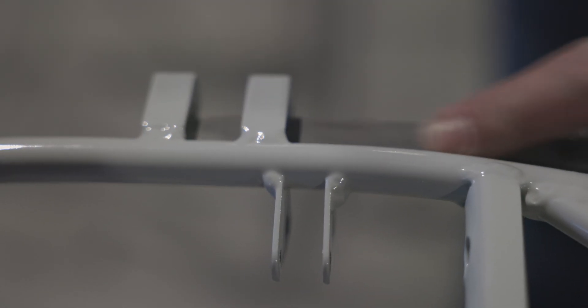We'll deburr those holes. And we're going to carefully inspect this square tubing because we actually have a little tiny burr right there on the edge. So if that's the case, grab a file and just knock that burr down.